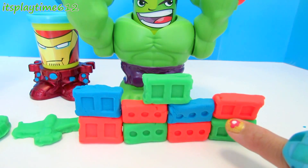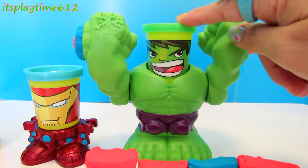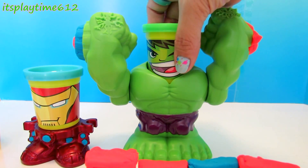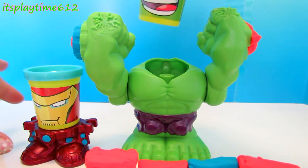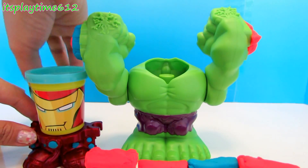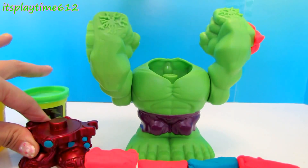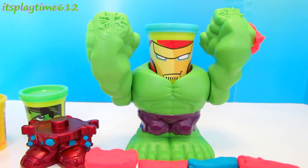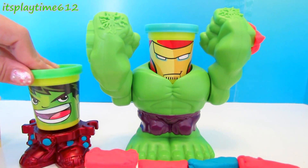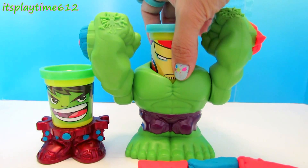We just created a wall. The best thing about these can heads is you can interchange their heads. So let's take out Hulk's head and put it on Iron Man's body, and Iron Man's head on Hulk's body. Now let's switch their heads back.